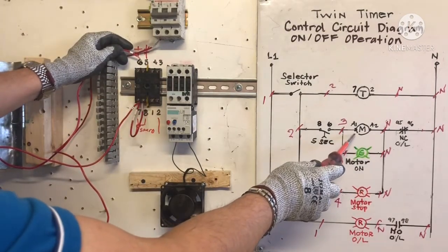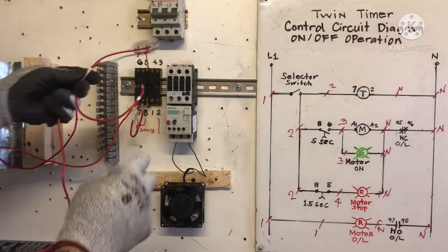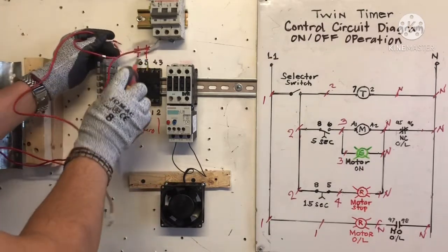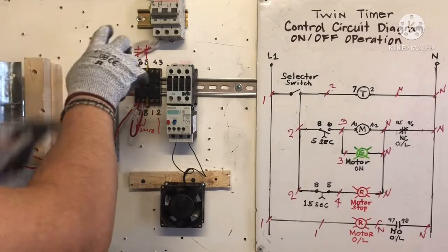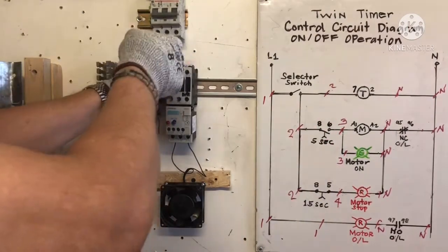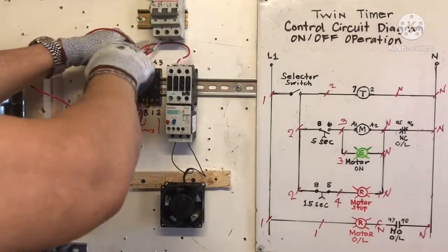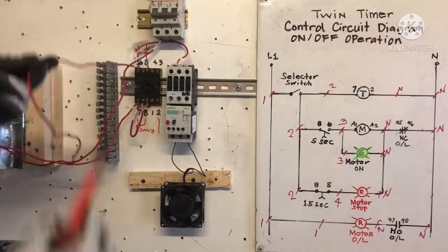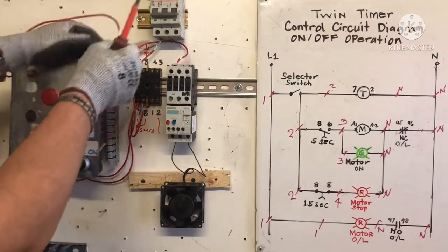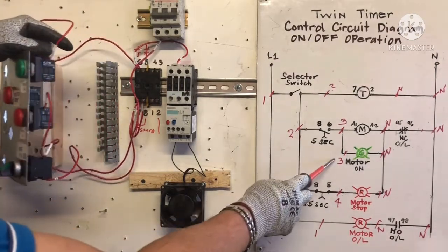From terminal 6, I need two wires: one to the green light and one to A1 on the contactor. Terminal 6 is normally open — number 3 going to A1, and number 3 going to the green light. I put the jumper: number 3 to 6, then 3 going to green light — green light done, showing motor on. For the normally closed timer contact, we need wire number 4 from terminal 5 going to the red light for motor stop.